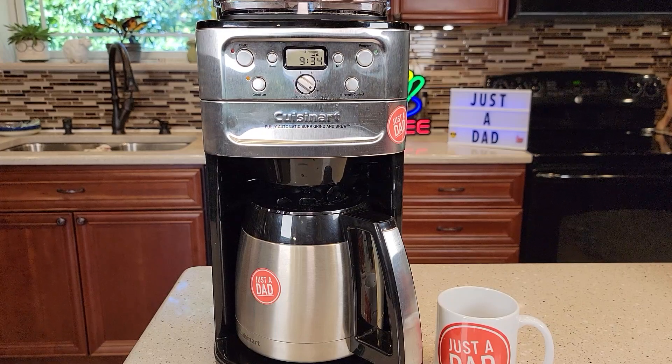Hello everyone, this is Just a Dad. Today I'm going to show you how to set the time and set the automatic brew on this Cuisinart Burr Grind and Brew Coffee Maker. This is a really nice coffee maker. I have a detailed review on how to make coffee with this, but in this video I'm just going to show you how to set the time and the auto brew.